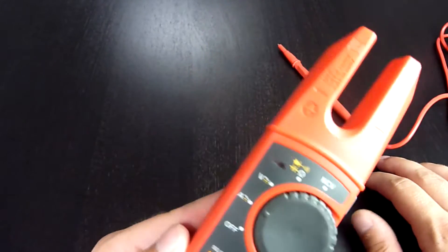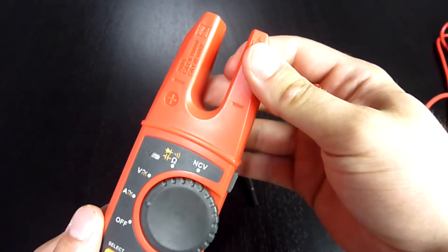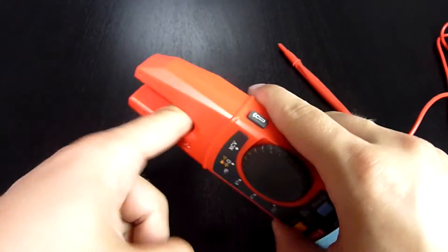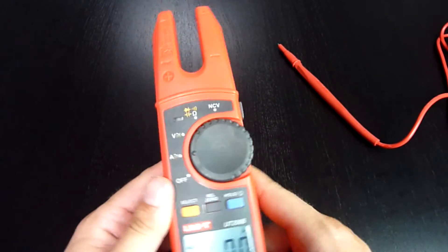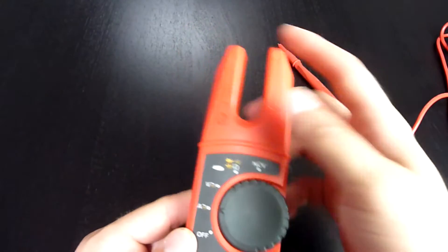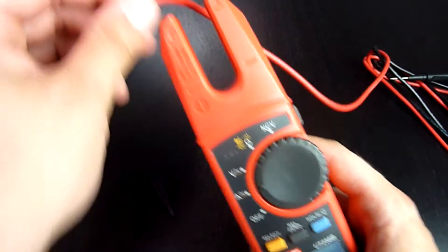The fork is better than clamps, especially when you are making space-limited measurements. It's smaller and more handy, more easy to use. As you don't have to open the clamps, you just put it on any wire like this and measure.